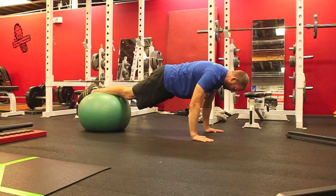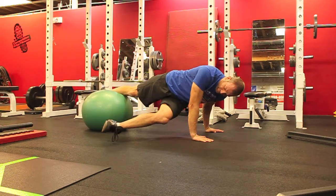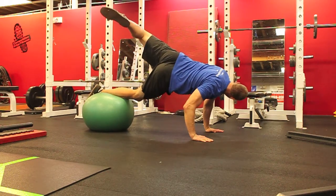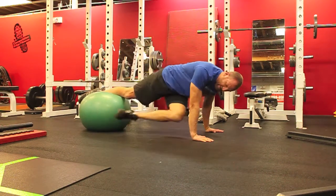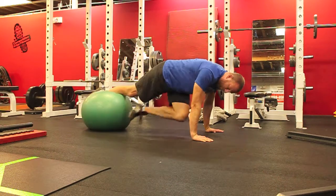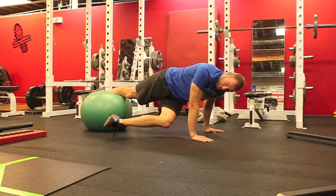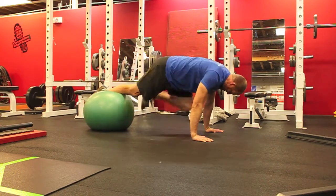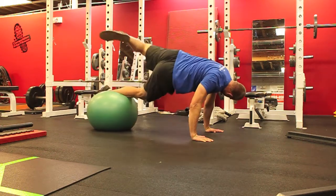We'll start with hands on the floor, both feet on the ball. You're going to remove one foot, rotate your hips to bring your foot underneath, and then rotate back. I'm reaching up and back as far as I can with my foot, knee bent, and then back around. The ball shouldn't move very much — if the ball starts to roll one direction or the other you're going to fall off. We will typically do five or six reps each side.